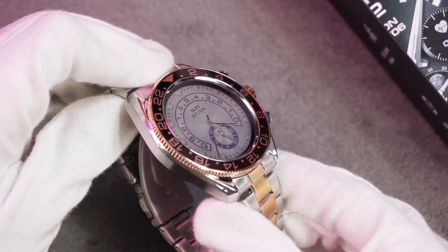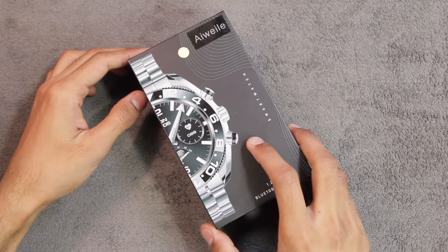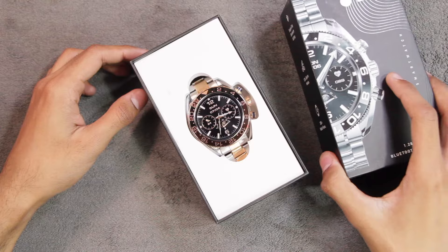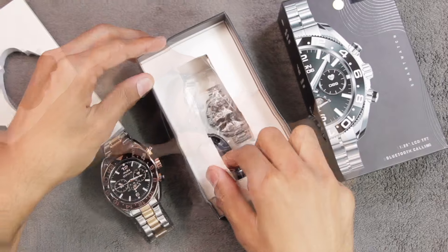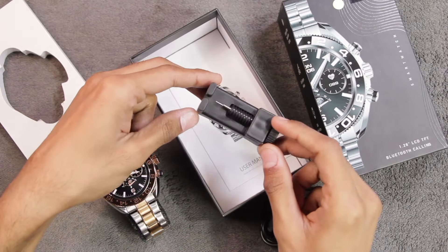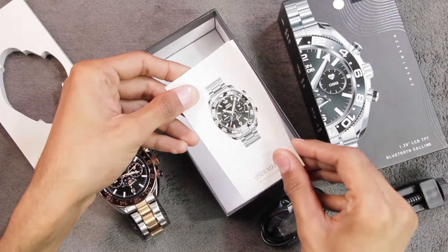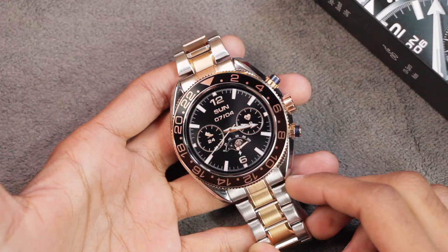Let's get right into it and discover everything in the AW35 smartwatch. Here's the box — let's find out what comes inside it. First of all, we get the AW35 smartwatch itself, then we get a magnetic charger, a strap size adjustment tool, and in the end we have the user manual to get you started.